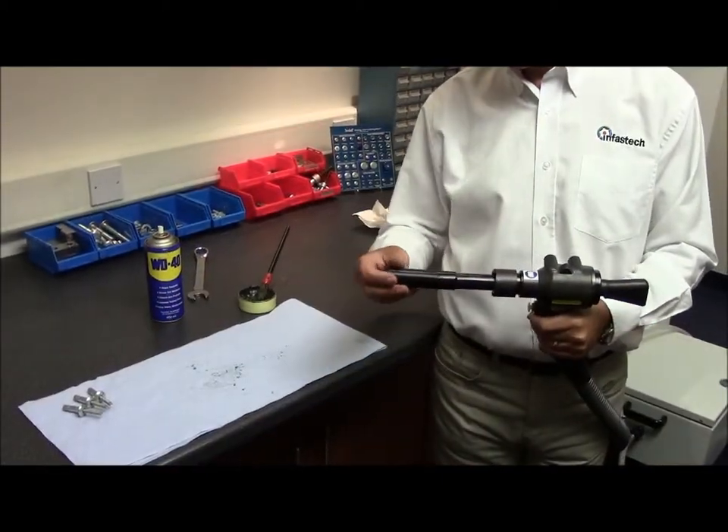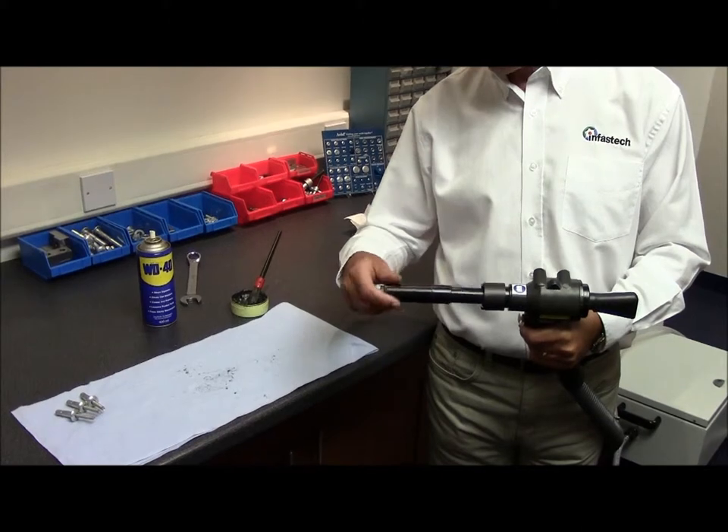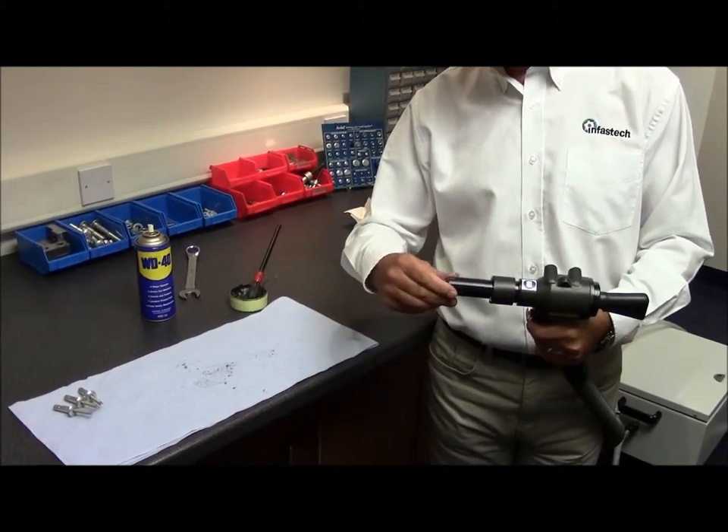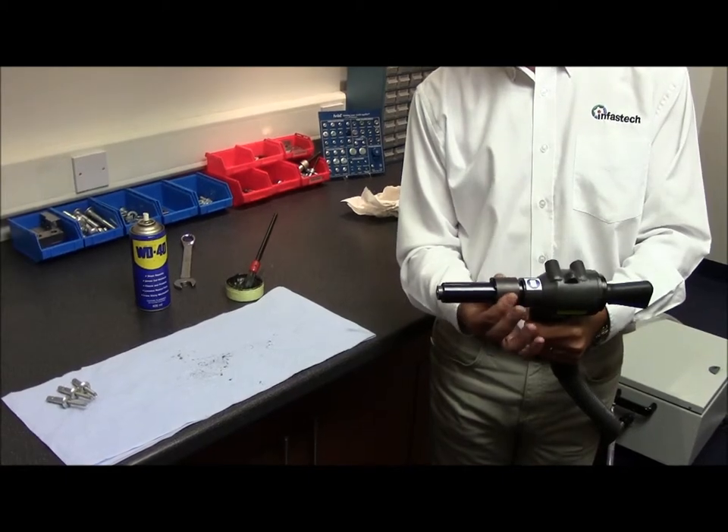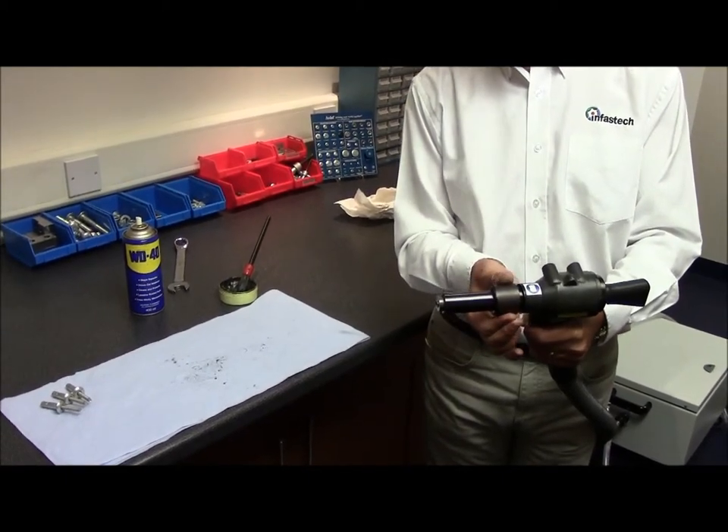Place the outer casing over the jaw spreader ensuring the two lugs are located within the locking ring. Half turn. Half turn the locking ring — it will spring back when it locates in its recess.